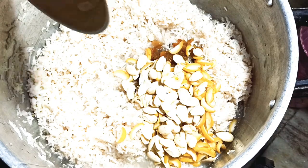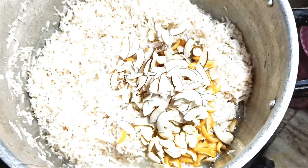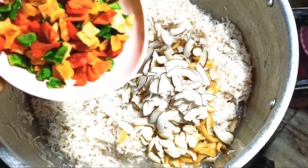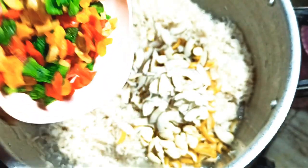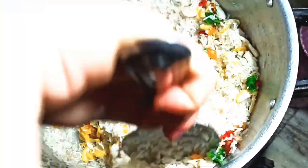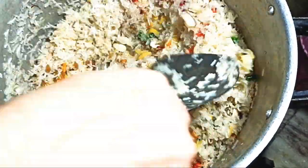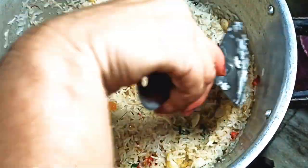Tutti frutti. I can try it if you can choose your choice. I have a lot of money.